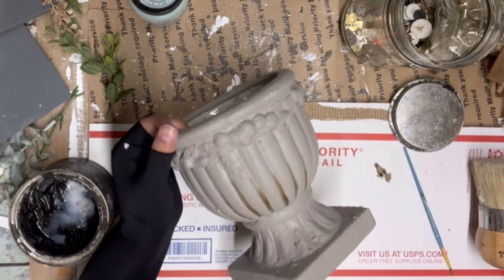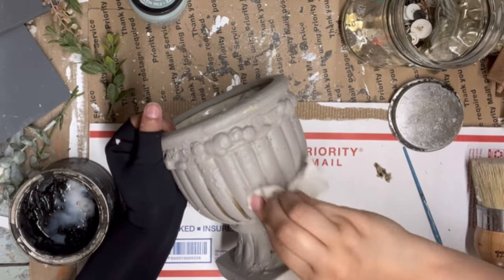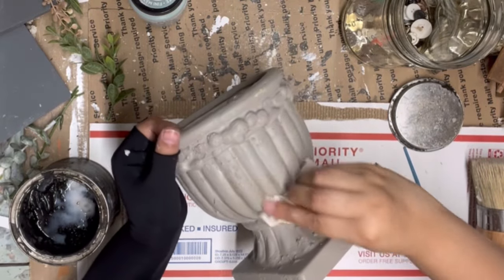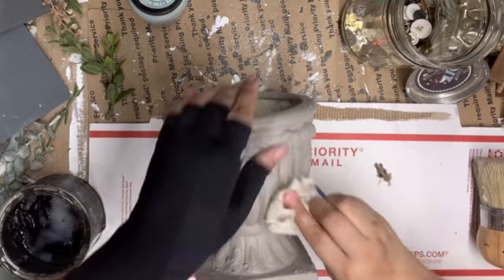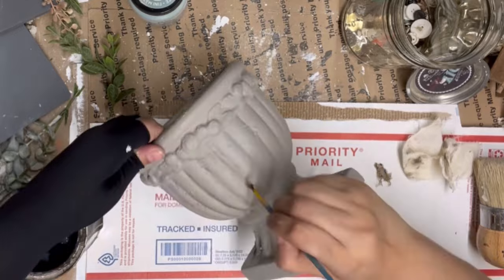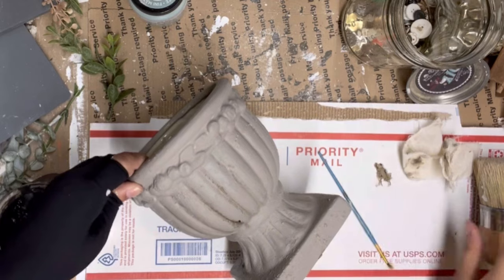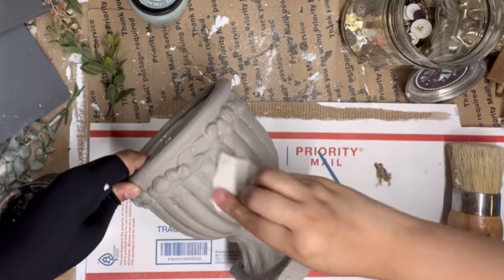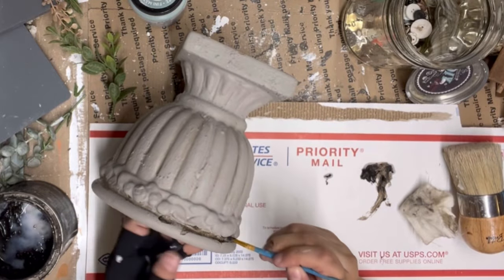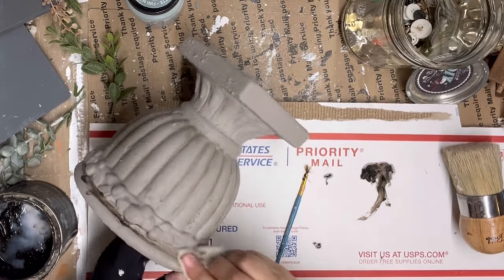I'm going for a lighter, softer wax look, so once I get the dark wax into the pleats I use a little rag or piece of fabric to spread it into the grooves, giving it a softer look and a little dimension. You can also come in with plain DIY dark wax without the clear wax base — it will give a slightly harsher look — but I wanted softness, so I did use the clear wax first.